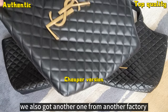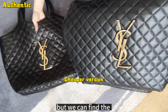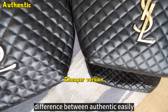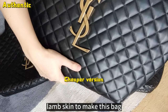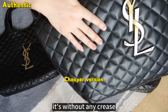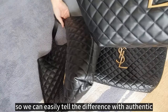We also got another one from another factory. It looks good, but we can find the difference between this and the Authentic easily. The problem is they use stiffer lamb skin to make this bag and it's without any crease. So we can easily tell the difference with the Authentic.